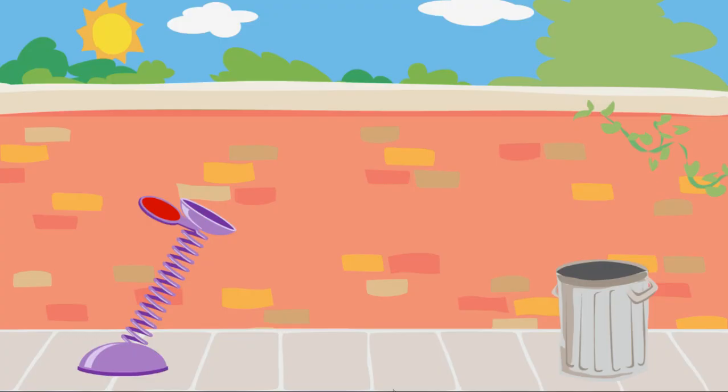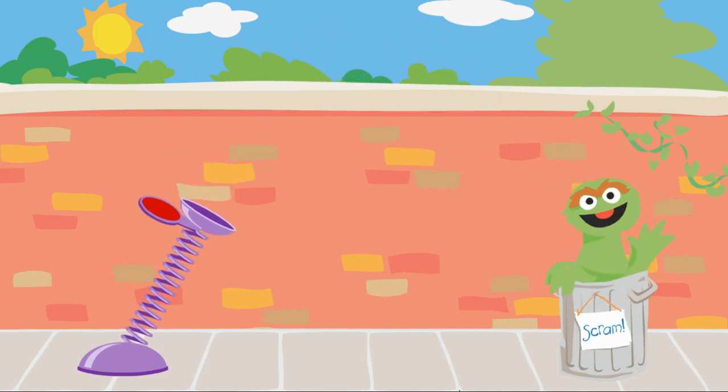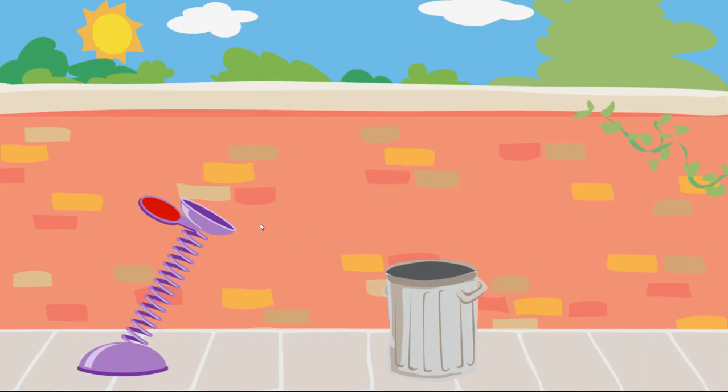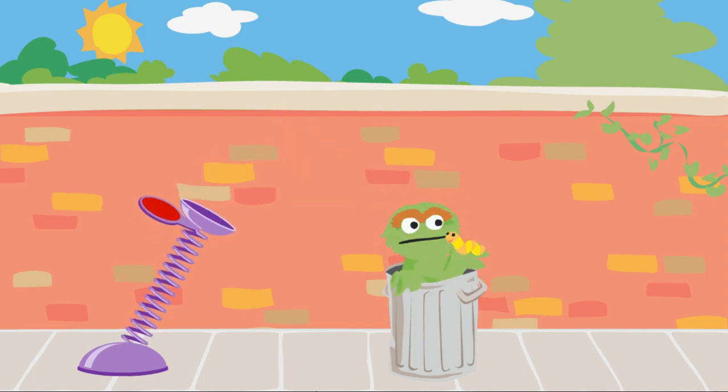Use this spring to launch the trash into Oscar's can. Click on the spring and pull it down. Way to go! You'll use just the right amount of force to get the trash into Oscar's can. We need to use the spring to launch the trash into Oscar's can. Click on the spring and pull it down. Way to go! You'll use just the right amount of force to get the trash into Oscar's can.